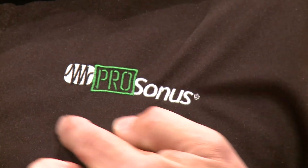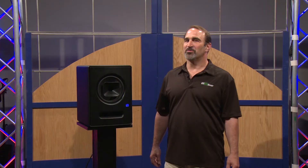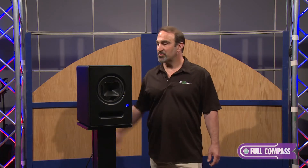Hi there, I'm David Brice with PreSonus's Professional Products Division, also affectionately known as ProSonus, and we are here at Full Compass to show off one of PreSonus's newest products.